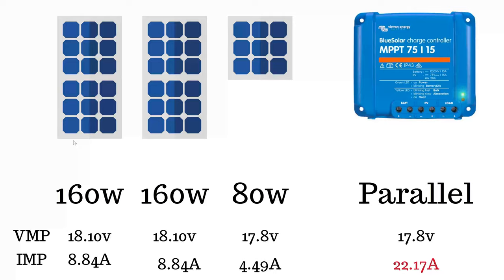In this case I added all the amps to get 22.17. The problem is my charge controller will take 75 volts and 15 amps. I did read up and knew that it would just burn off the amps after 15 — it doesn't cause any problem, it just means you don't benefit from the extra amps. Whereas if you go over the voltage to 75 volts, you do cause damage. So with this scenario I was fine — I just thought I won't get the full power out of it.